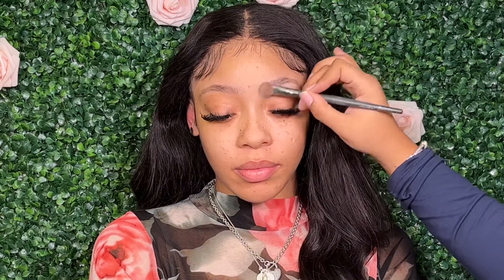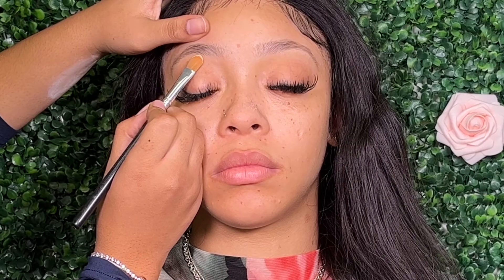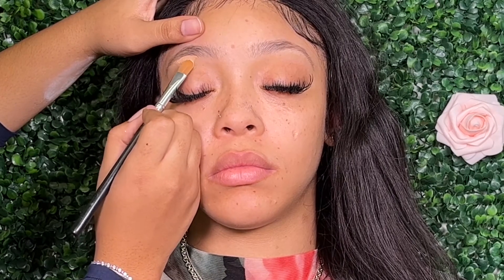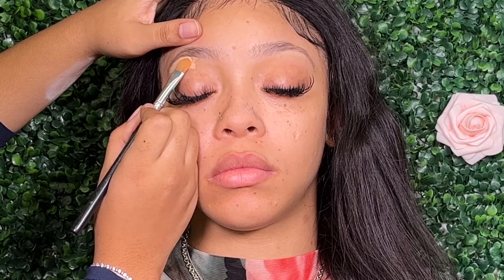I do already have a tutorial on her skin routine as well as a full brow tutorial. I'm only showing this step because I am doing the brows last. If you want to see a more focused look on the skin, be sure to check out the previous tutorial that I did with her — I'll leave it in the description bar below.